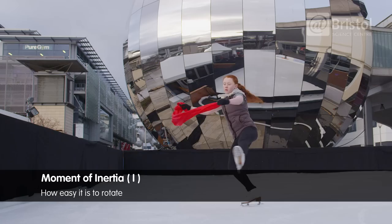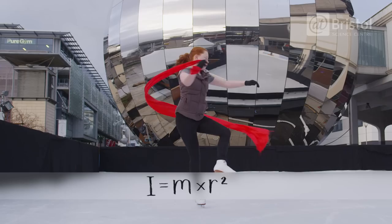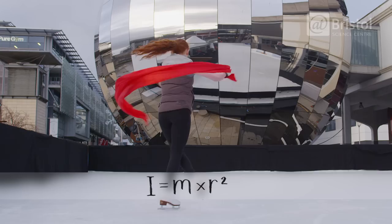This is Jazz, our model figure skater, demonstrating the moment of inertia, which is the property that tells us how easy it is for something to rotate, as defined by the equation: moment of inertia equals mass multiplied by the radius squared.